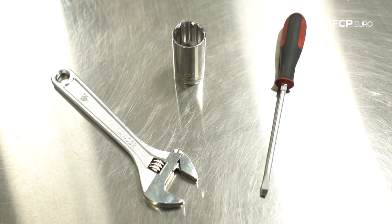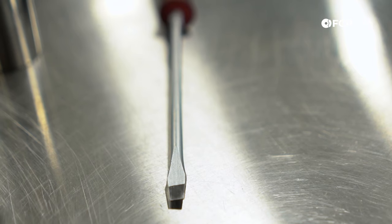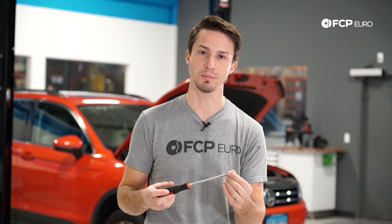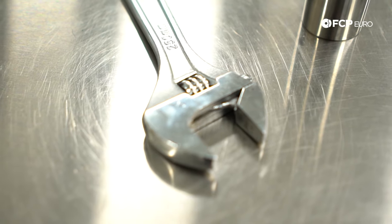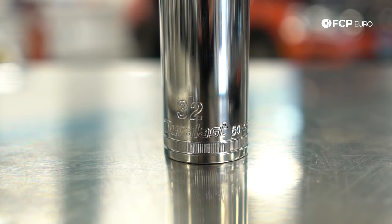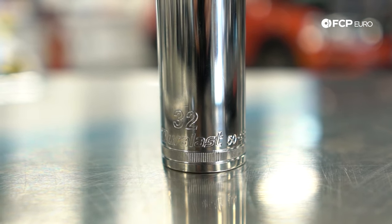Now we're going to quickly go over the tools needed to do this job. To change the oil on a 2019 Tiguan you're going to need a narrow-headed flathead screwdriver — make sure the head is narrow enough to fit into the drain plug. To remove the oil filter cap you're going to need a crescent wrench, an adjustable wrench that gets up to 32 millimeters, or if you have it, a 32 millimeter socket. That's really it — this is a very simple job you can do at home in your garage in just a couple of minutes and it will save you a bunch of money in the long run.